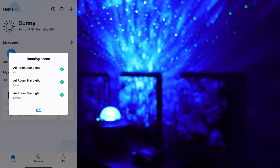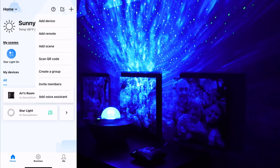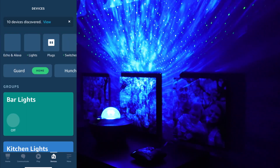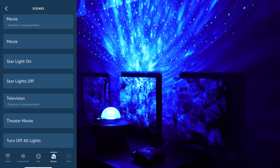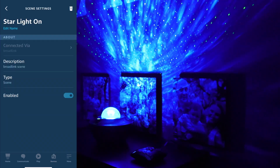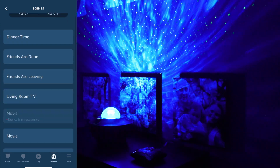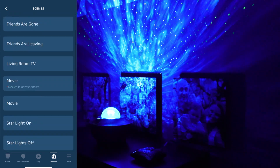That is exactly what we wanted. Now let's do a scene that will turn it off. When we go over to the Alexa app, these scenes should be showing automatically. Go to 'Devices' at the bottom, then 'Scenes,' and here you have 'Starlight On' and 'Starlight Off.' When you tap on those devices, the description section says 'Broadlink Scene,' confirming these are the scenes we just made.